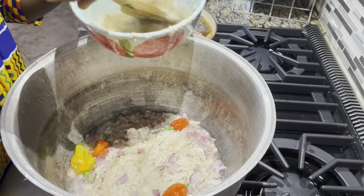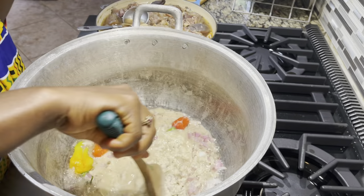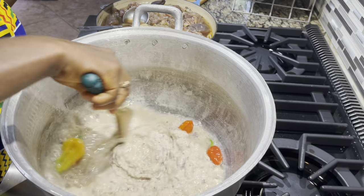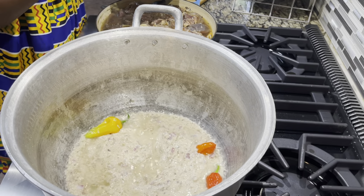At this point I add the egusi paste and fry it — I hear that it gives a different flavor when you do it this way. Add the paste and fry the egusi for a little bit, and you have to continue stirring because the paste tends to stick to the bottom of the pot.